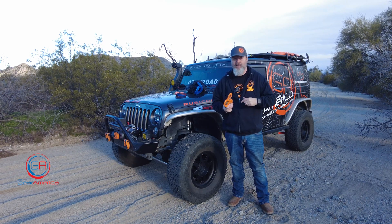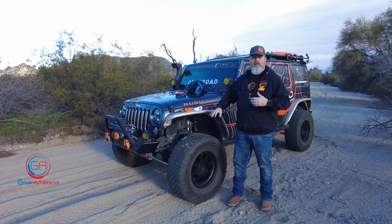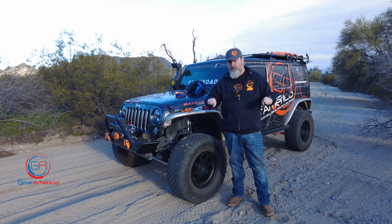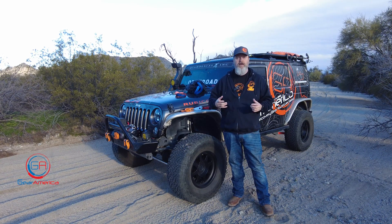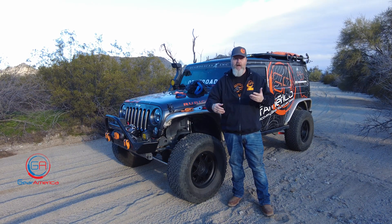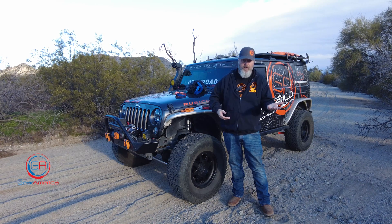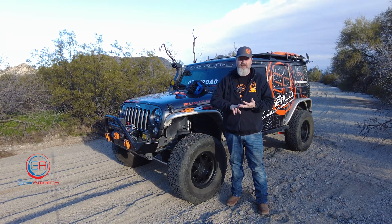Hopefully this makes sense. If it doesn't, feel free to shoot me an email at chris@gearamerica.com and I'll give you further explanations. Also, winches with steel cables have a safety factor too — pretty much anything used in the industrial rigging industry is going to have a safety factor with both an MBS minimum brake strength and a WLL workload limit.